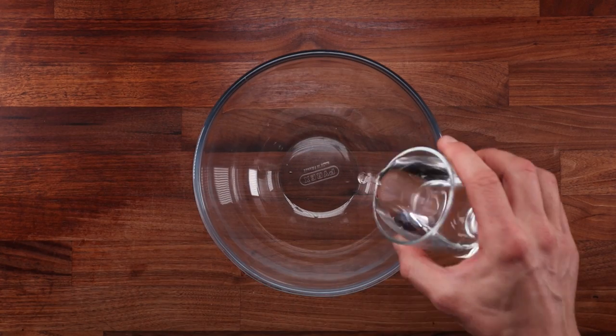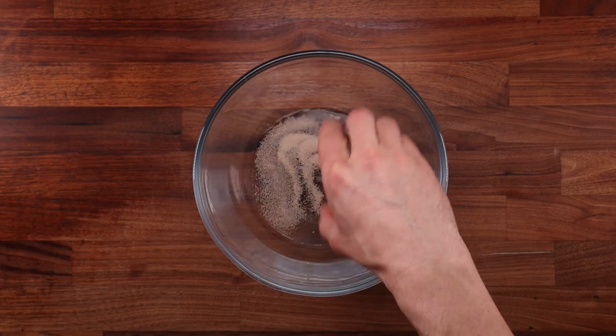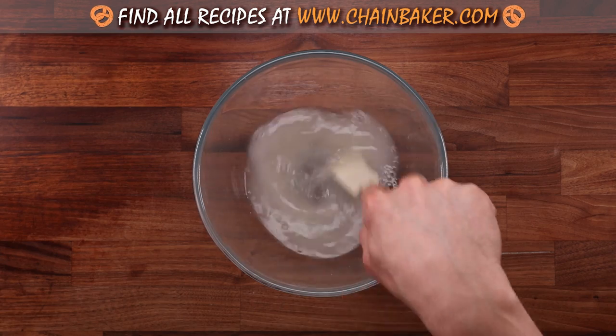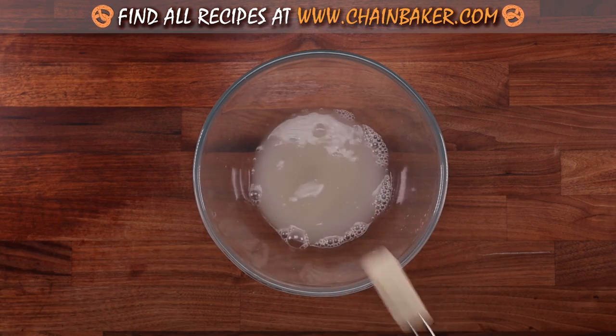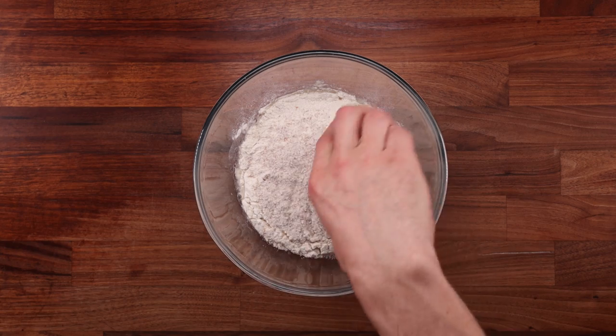I'm not going to knead the dough, I'm not going to fold the dough — I'm just going to mix it and pop it in the fridge and forget about it. We'll start with the oldest one and then pull out the previous ones out of the fridge before we mix the next one, just to see how they are progressing over time. They'll always be in the same order from left to right: 14 days, 7 days, 5 days, and 2 days.